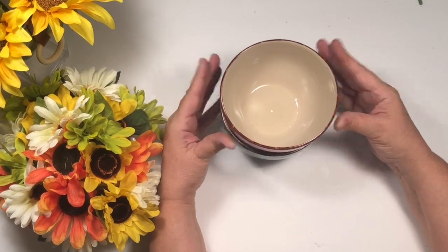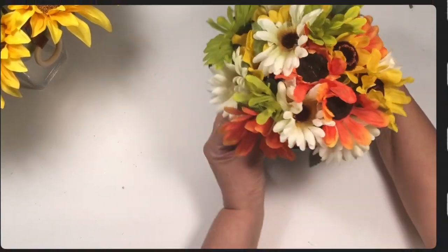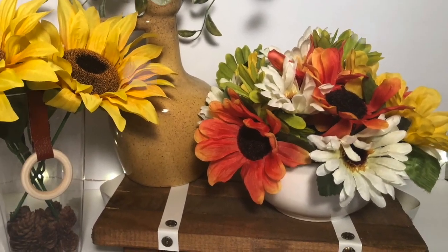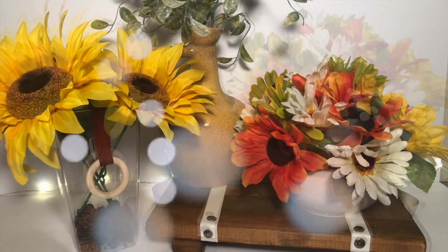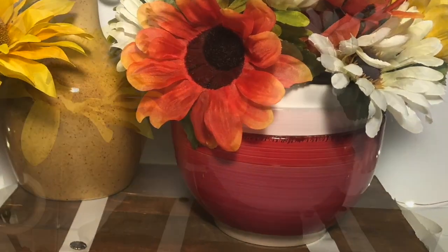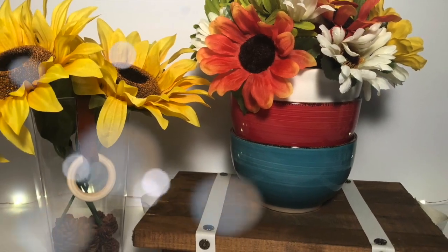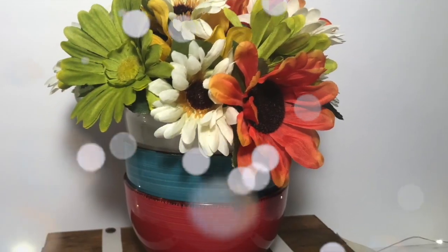A funny story: I was at Dollar Tree and I had gotten these two other bowls. I love those colors and Dollar Tree usually always has them. The lady stacked them on top of each other while bagging it up and I was like, wait a minute — that looks great together and I don't even have to paint anything. So stacking these bowls is a great hack to get a great new look, perfect for fall and summer.